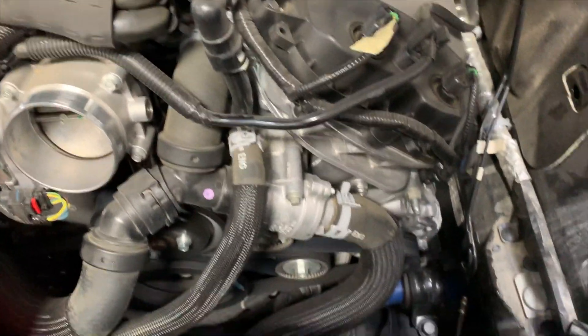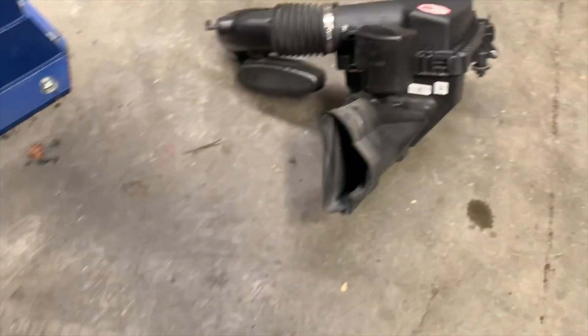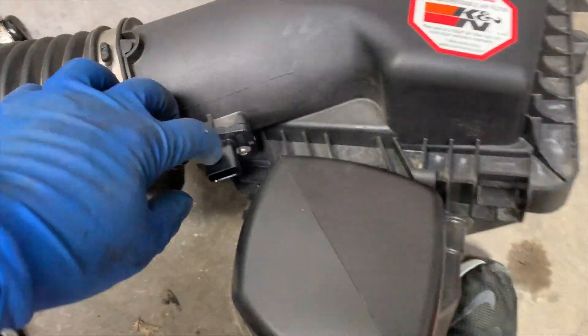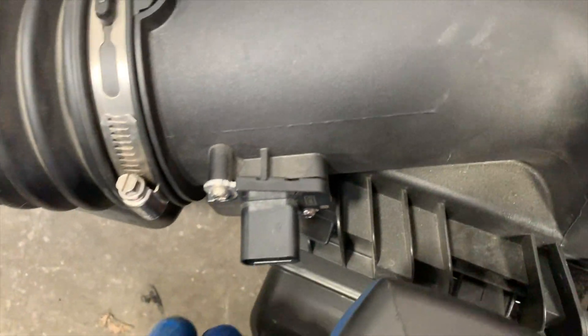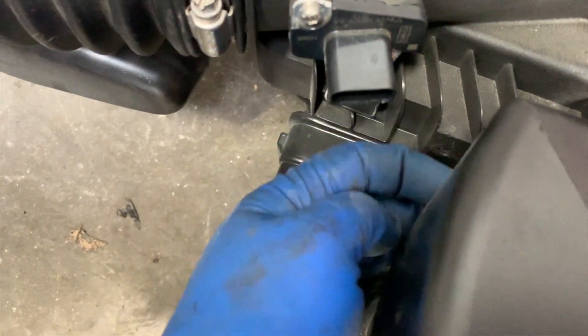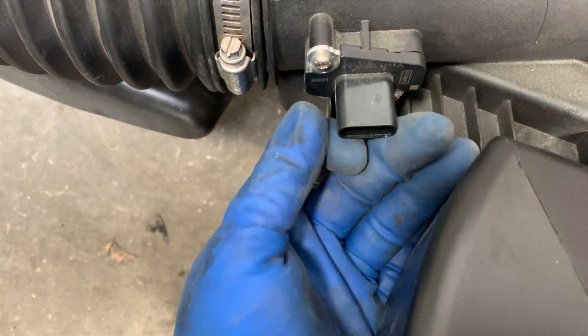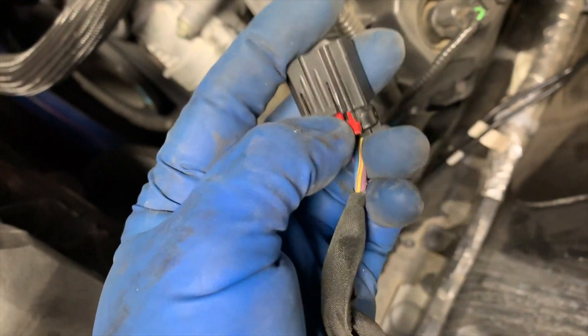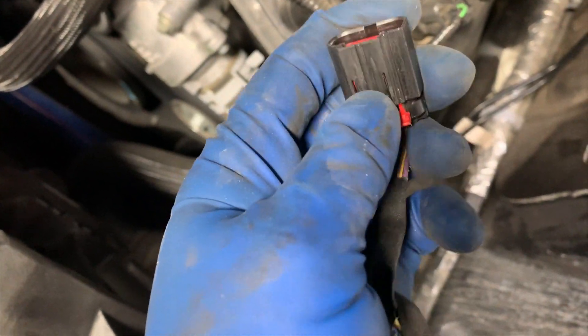The air intake comes off — we usually take those all out in just one unit, so it's pretty simple. Just disconnect the mass airflow sensor. Then over here on the bottom back side is where the wire harness clips in. Just gently pull that out. There are little safety detents in these connectors — just pop that back a little bit, and then you can get the detent to get it out.